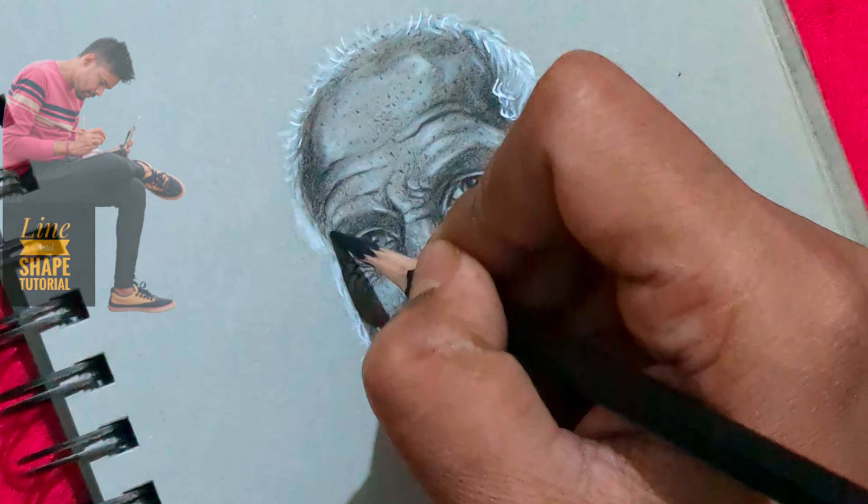Number 2: employ different charcoal pencils to achieve varying tones and textures, from light shading to darker, more defined areas, enhancing realism.